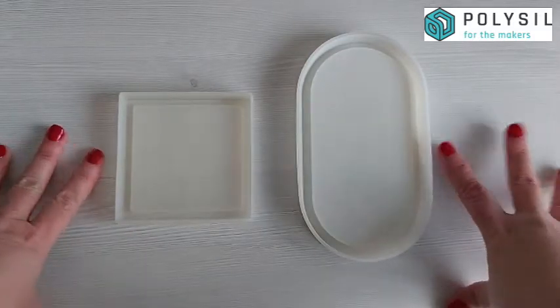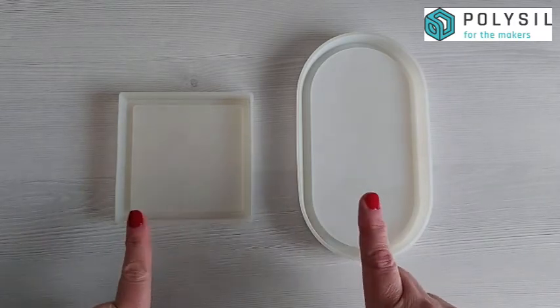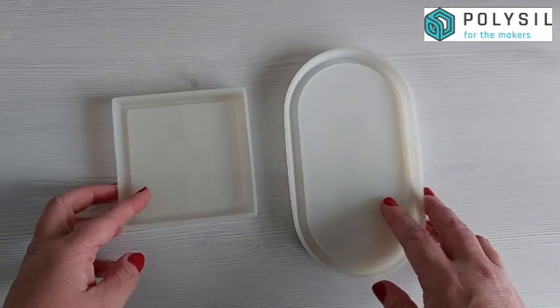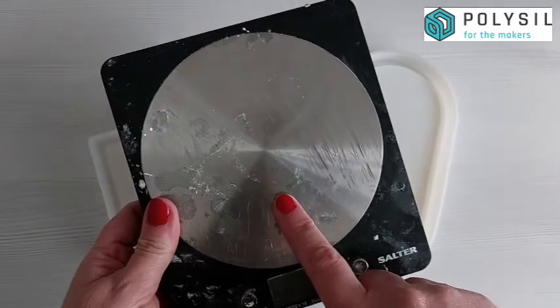Hi everyone and welcome back to Polyseal. In this video we are showing you how to measure your silicone molds for your AC 100. We're using the mold on the right, which is a trinket tray mold, but this method will cross over for your silicone coaster molds, tray molds, and most flat molds.